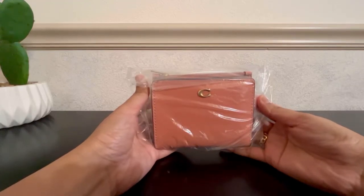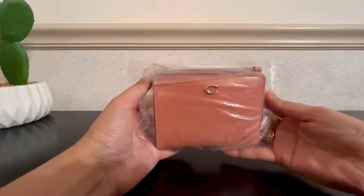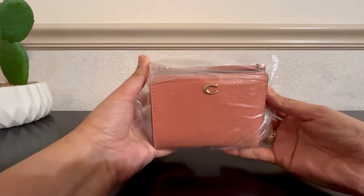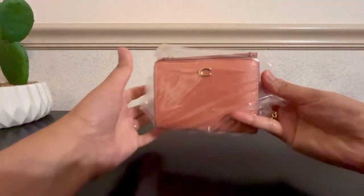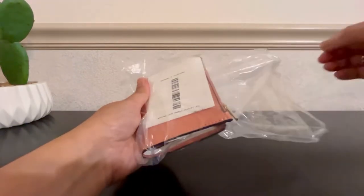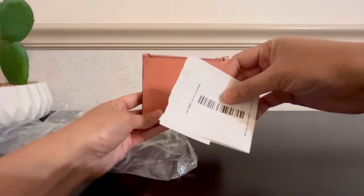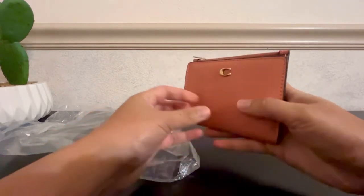Hi guys, welcome back to my channel. In today's video I'm going to be sharing with you this bifold snap wallet. I got this from Macy's — I ordered this online — and here is the receipt, and this is what it looks like.